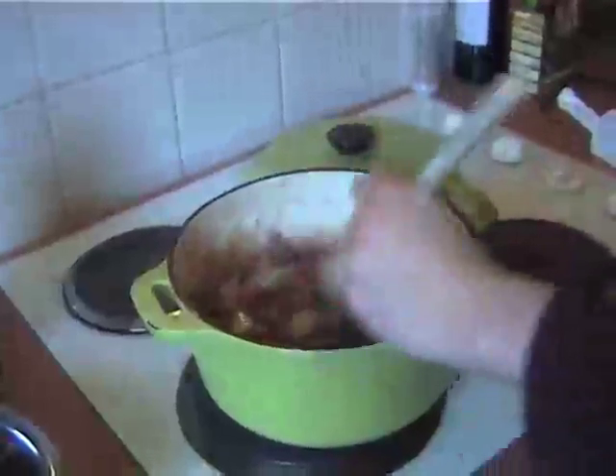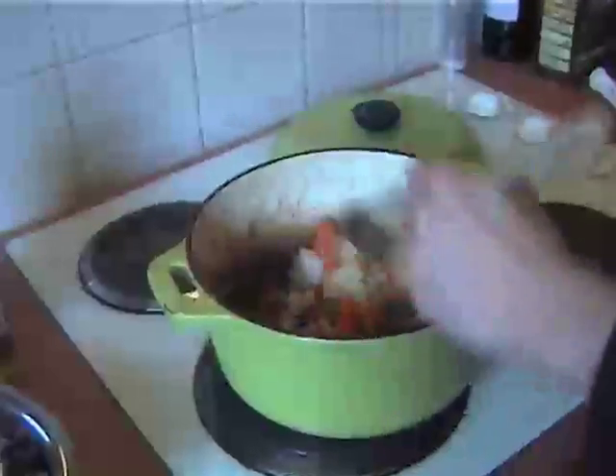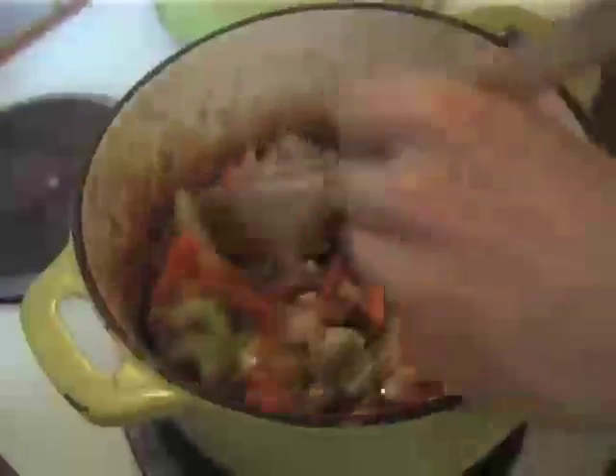Don't use the German speck though, because German speck if you order that is just lard, so you don't want to be buying that. We're just going to stir that round and let that brown. I like the big chunks in it.